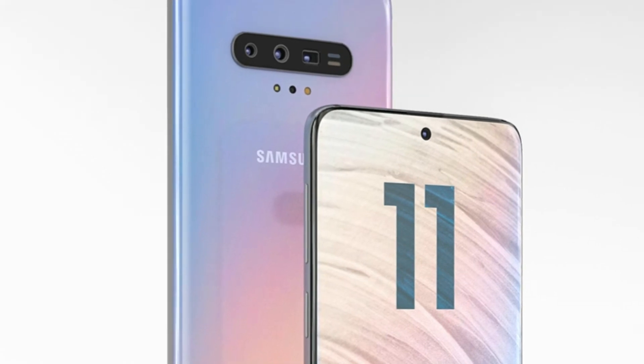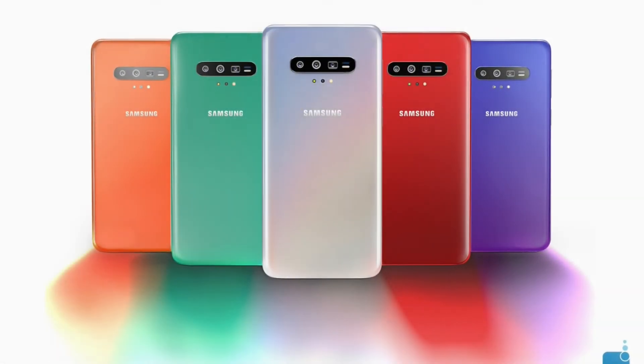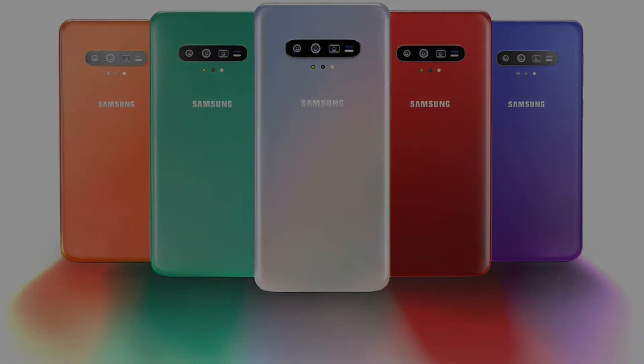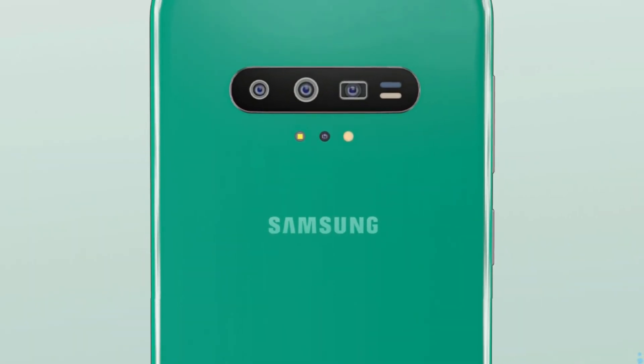More colors are slated to appear. According to Phone Arena, which rendered the device in orange, green, purple, red, and blue. The Galaxy S11 feels more like a Galaxy S10s, seeing how it focuses on the camera upgrade. I feel we need even more innovation than just a mere 5x optical zoom and spectrometer.